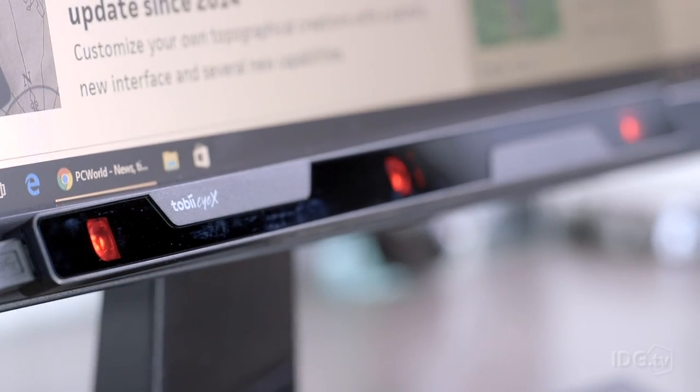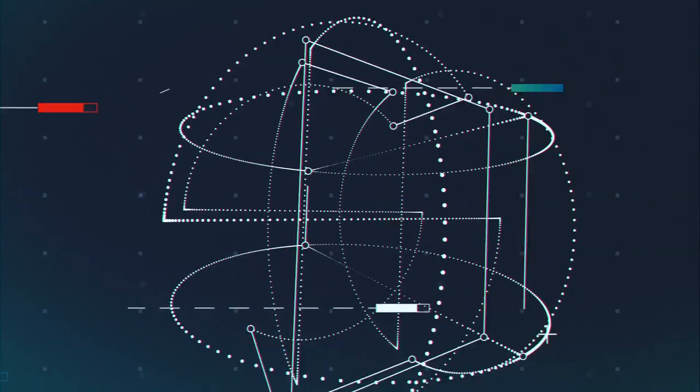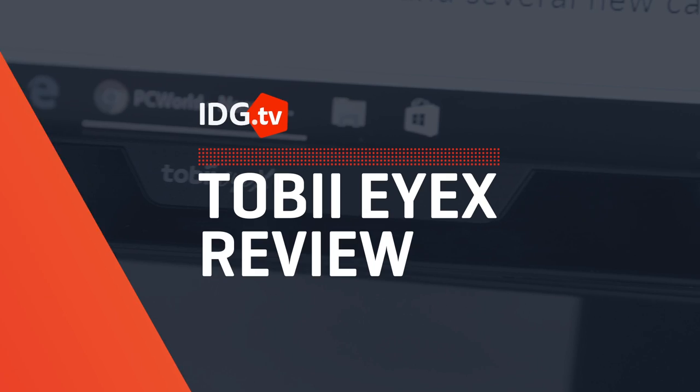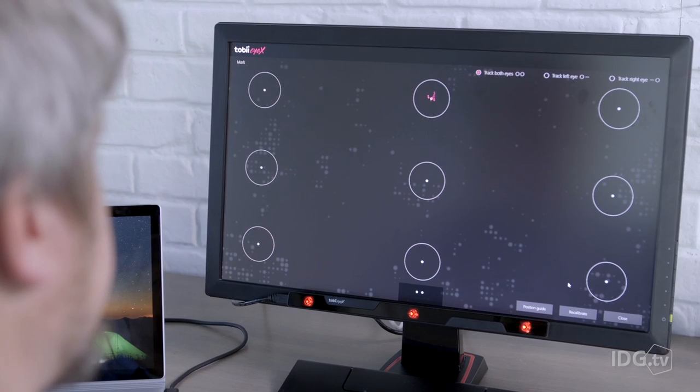Who needs one of these when you have two of these? That's the idea behind the Tobii iX. And when it works, it's amazing. Tobii calls the iX a gaze tracker, but what this really is is an eye mouse.